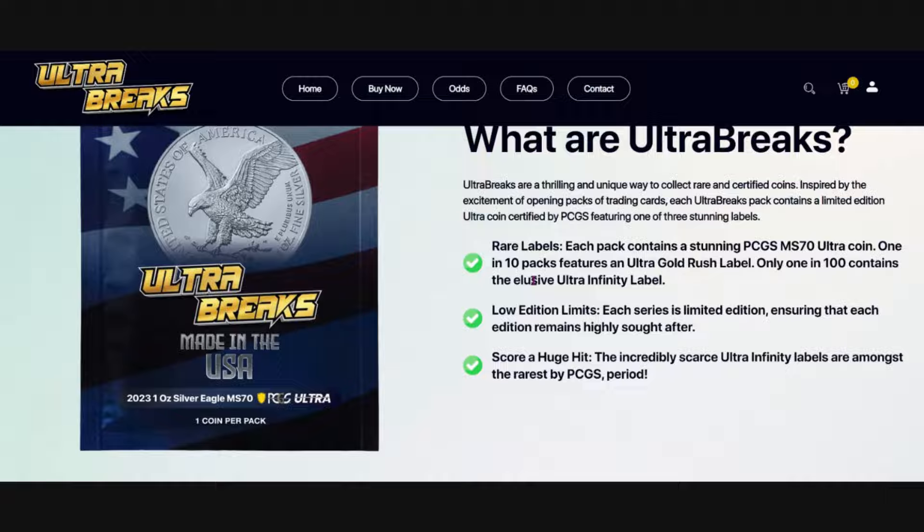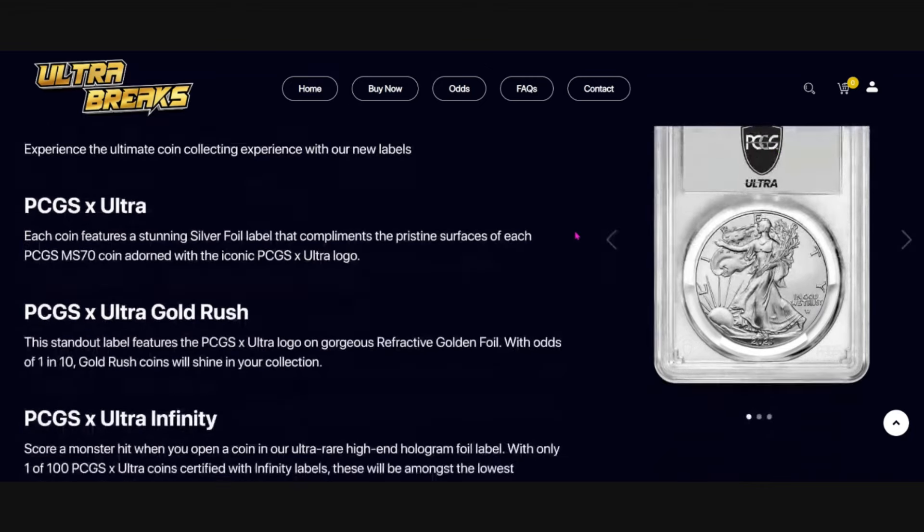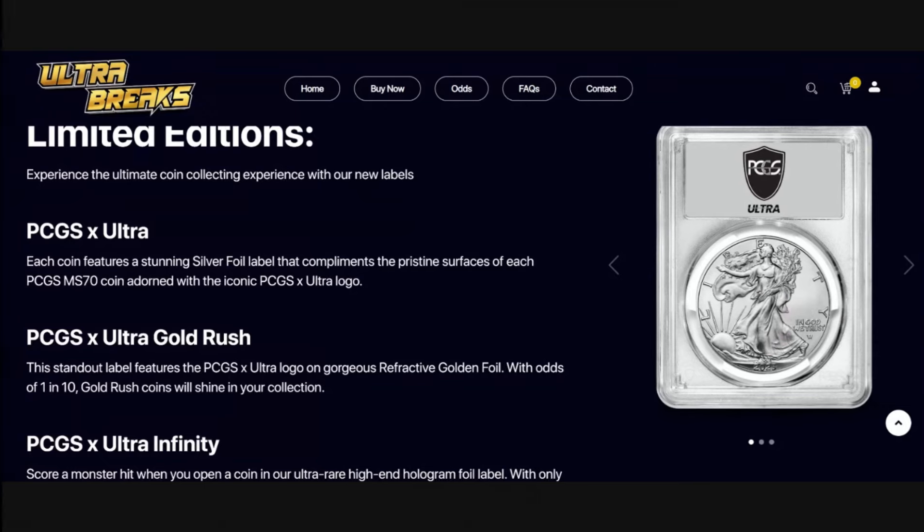Here are some of the labels. If you have not seen these and this is new to you — over here to the right by my mouse is the Ultra label. This is the standard label that most of us get. If you haven't seen me open up any packs, I'm going to leave a video right here.